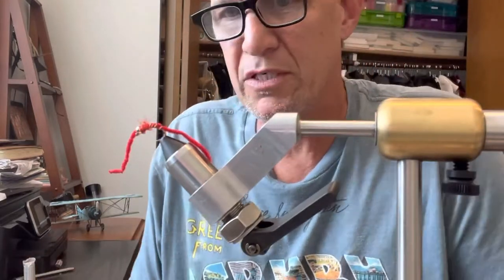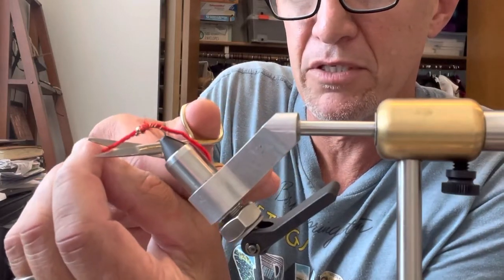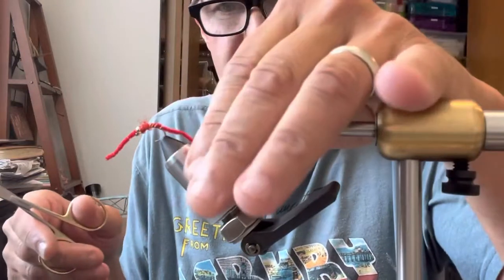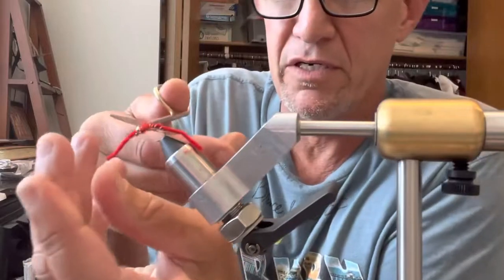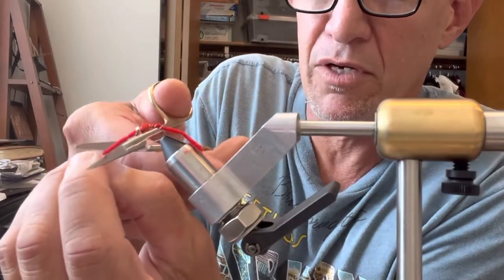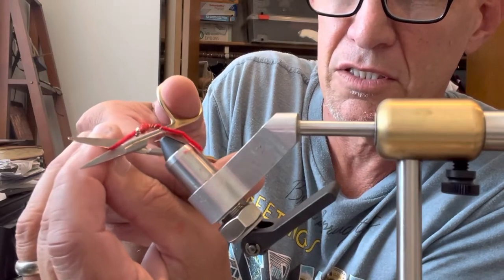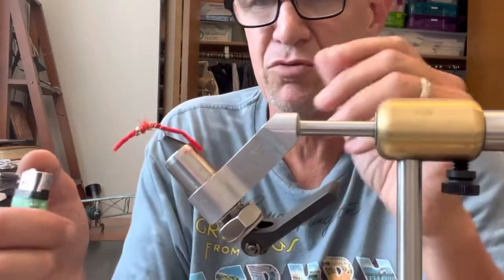I'm going to cut this down to size — that's a little long. Like I said, I keep it a little long because it's easier to go through the bead. That's looking like a very good San Juan worm. I think my friends Sam or Bob are going to catch some serious trout with this one.